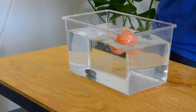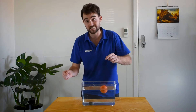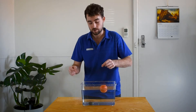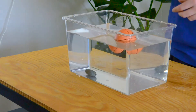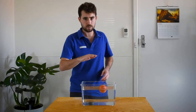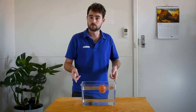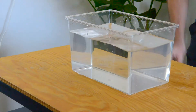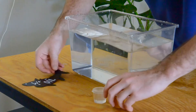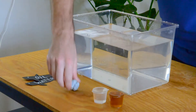Objects that float have less density than the water they displace. Objects that sink have a greater density than the water they displace. Some fish like to sink to the bottom and live their everyday lives there. But quite a lot of fish like to maintain neutral buoyancy — not floating nor sinking. Our next experiment is going to look at how sharks do just that.